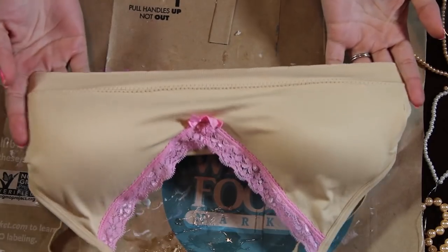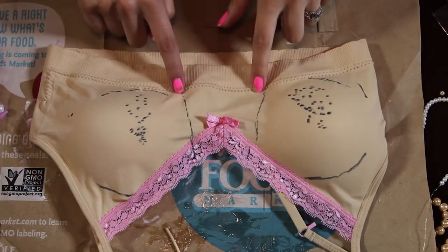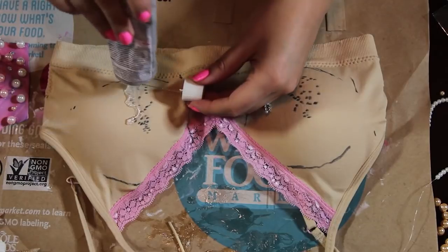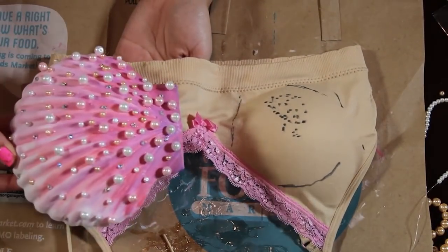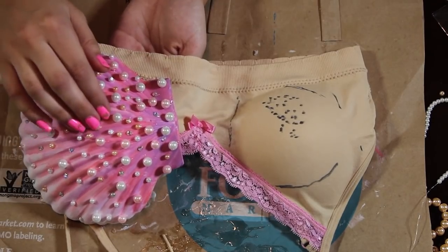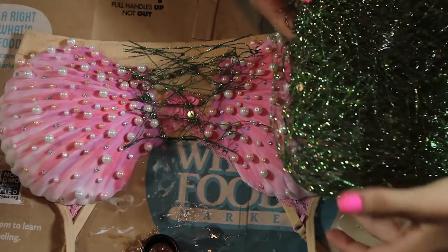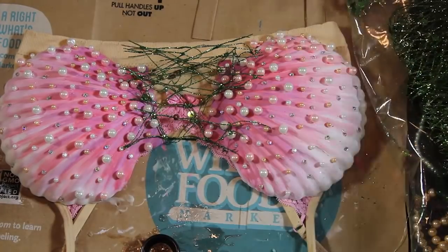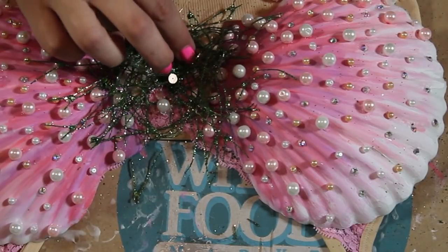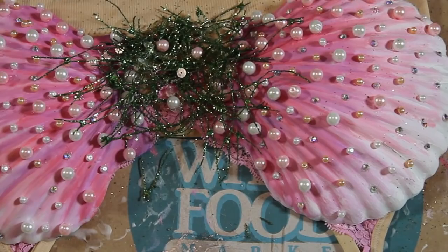Once your shell is all decorated, grab a skin-color bra that has no underwiring. I got this for five dollars at Macy's and I'm going to try it on and mark where I need to put the glue. I'm using E6000 again to glue on the shells. Make sure you have a window open and good ventilation while using E6000 because it is a little toxic. Glue on your shells and let it completely dry. I'm using this sea-kelp stuff I found at Michael's and I'm hot-gluing it on and adding some pearls on top. Set that aside and let it dry.